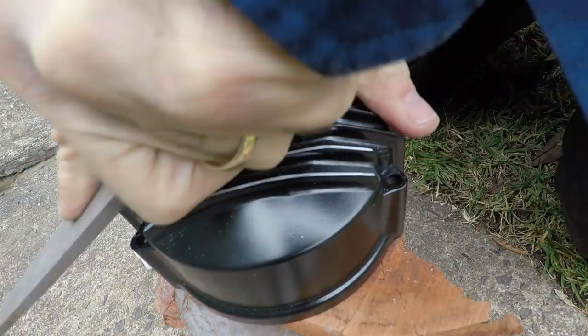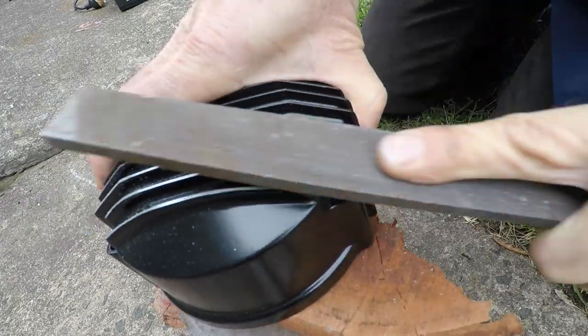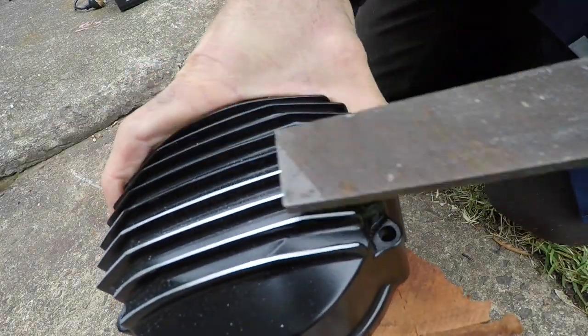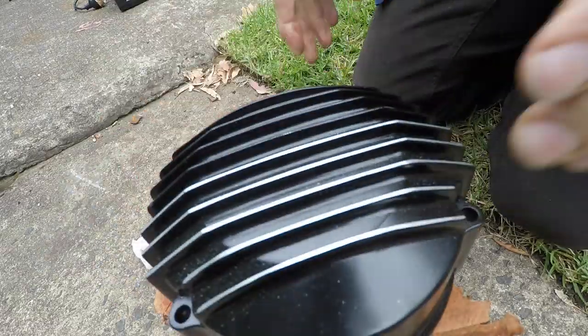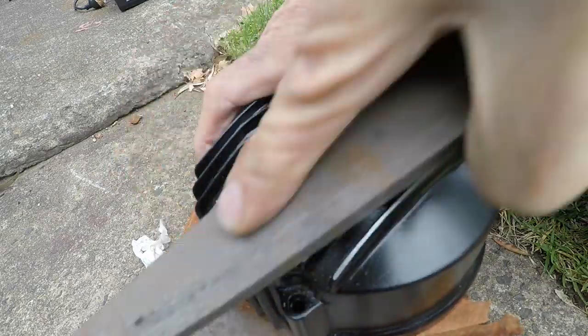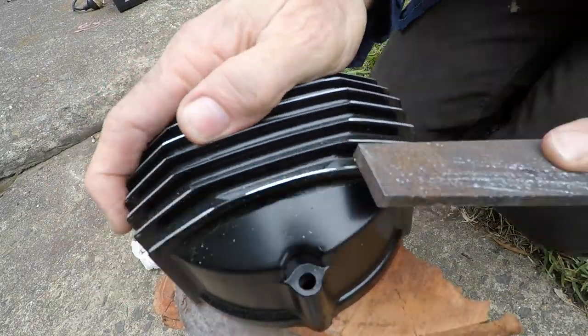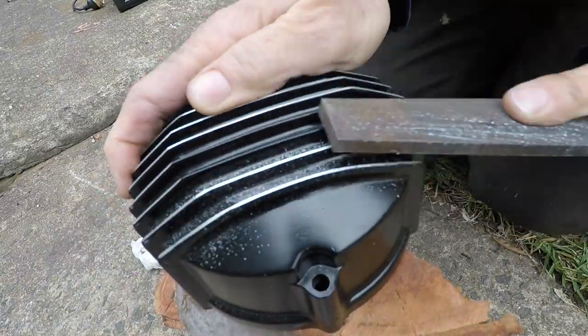In this video I fully reassemble this XJ650 modified engine. Hope you enjoy, hope you learned something. If you want to see more videos with this type of detail, please help me by making a small donation to my PayPal account — I'll put a link in the description. And also don't forget to like and subscribe.